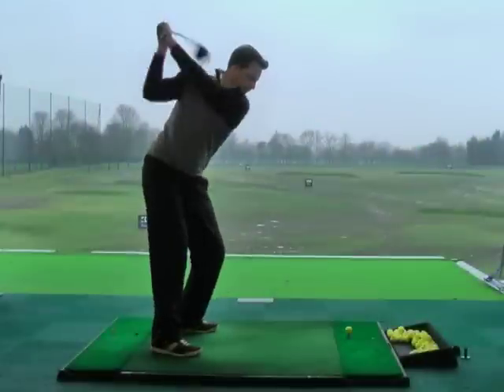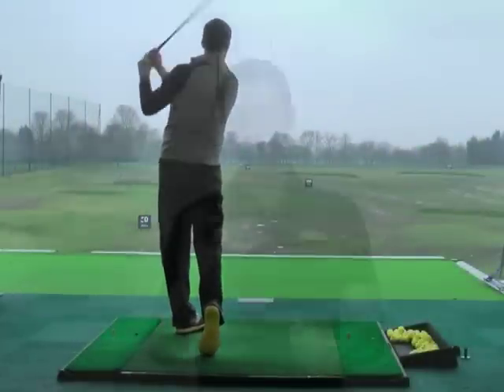I've just been having a hit with the Ping i25 driver on the range, and I'm really impressed with this club. When you put it behind the ball with the racing stripe, it really works. It's not too big or loud to dominate your focus, but I think subconsciously it really does help you aim the face and take that club away on a nice neutral path.